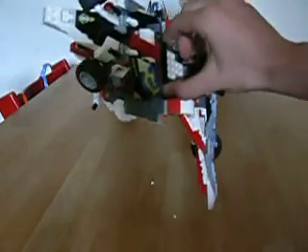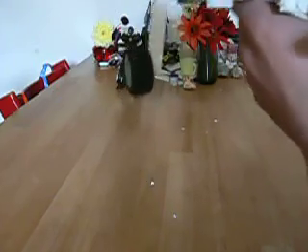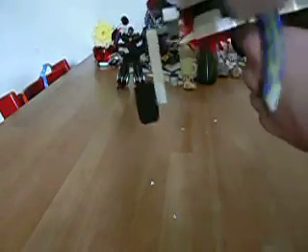Now let's move on to the transformation to robot mode. And this is going to take a while, but let's give it a shot. First you want to untap these again, just pull them out like so. And then disconnect the arms again. Bring them out and rotate it 180, like so. That's easy. Now you want to just bring the wheel down a little, just bring the arm forward like so, and just rotate the forearm all the way 90 degrees, like so.